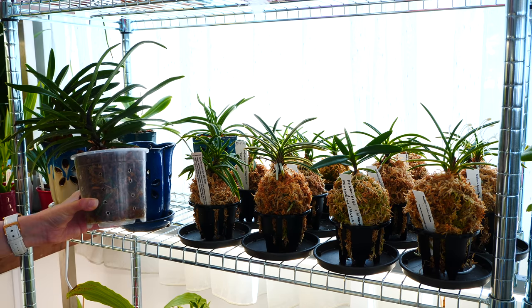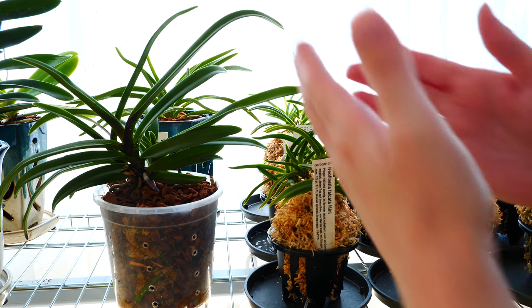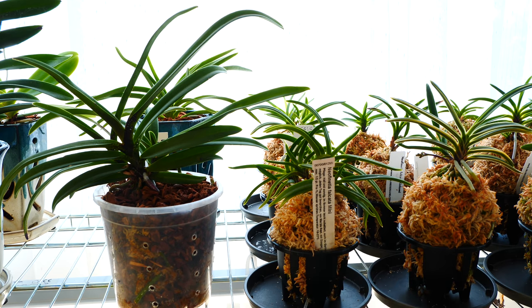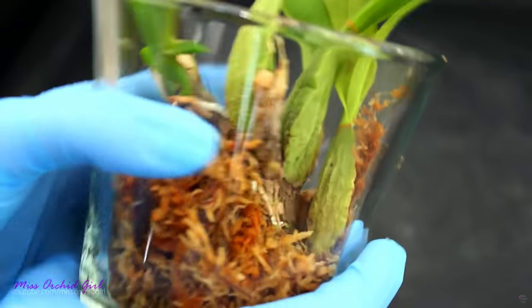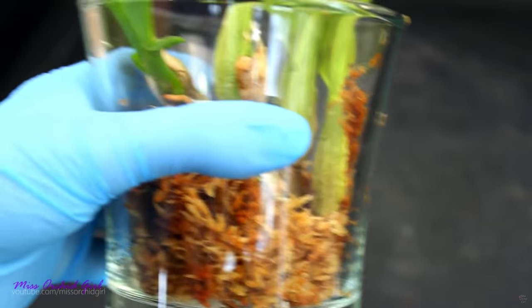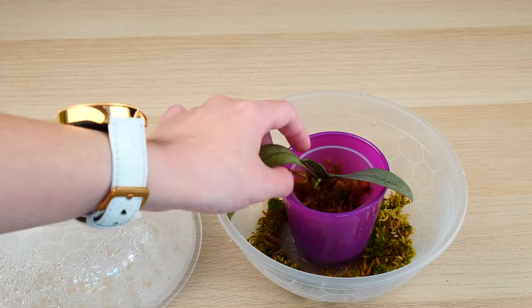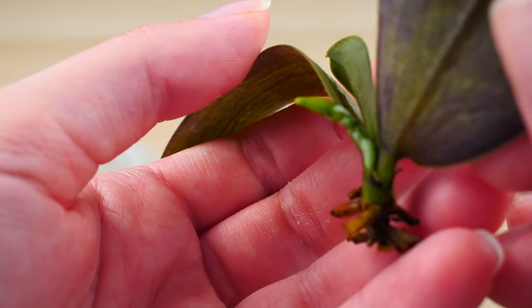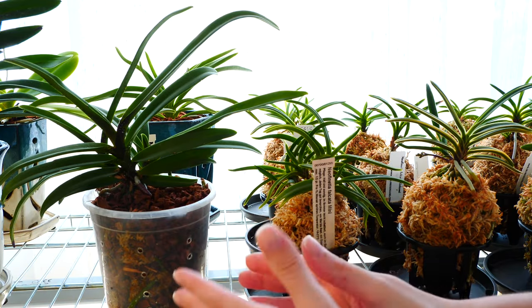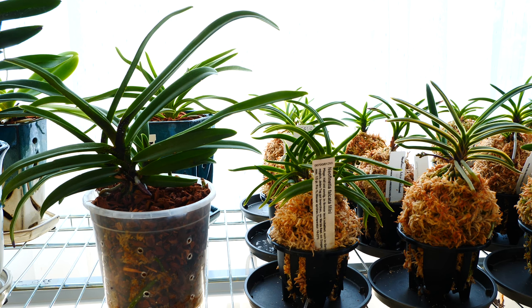So without further ado, let's start by talking about the temporary setup. As the name suggests, a temporary setup is one that will not remain with the orchid throughout the years. I personally use these setups to transition an orchid to a different type of setup, but not only. The ICU setups I sometimes do, including the humidity dome for my sick phalaenopsis — all of them are temporary and transitional. They help my orchid either recover, get adjusted to a particular setup, or even adjust to my environment and my style of caring.